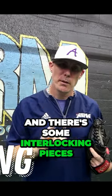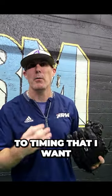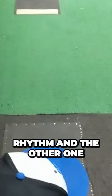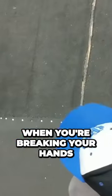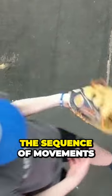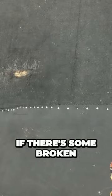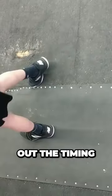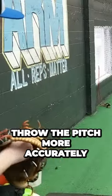Timing has to do with a couple of components, and there are some interlocking pieces to timing that I want you to learn too. One of them is rhythm and the other one is feel. So when we talk about timing — when you're breaking your hands, the timing of when you're approaching home plate — the sequence of movements of your mechanics all have to be in time. If there are some broken pieces there, you're going to have a hard time figuring out the timing of your release point to throw the pitch more accurately.